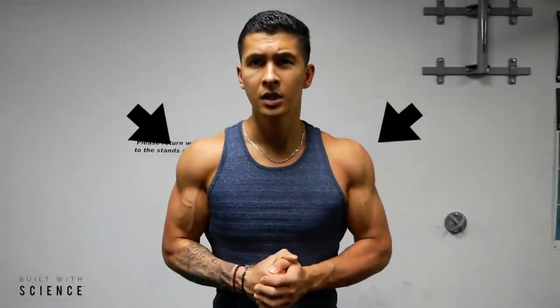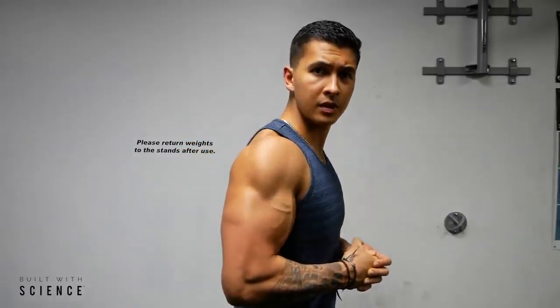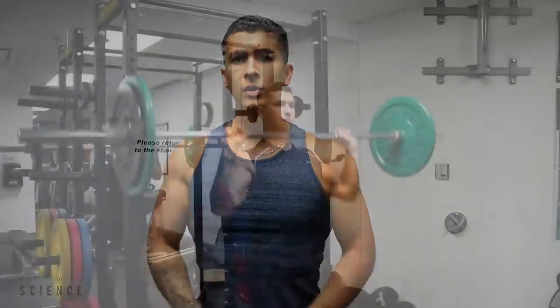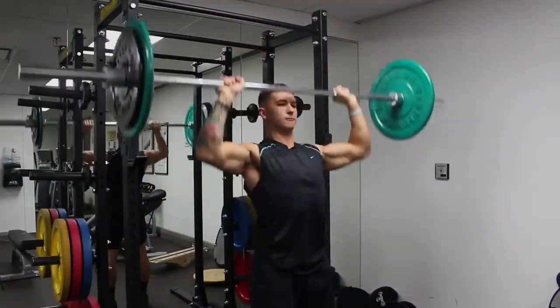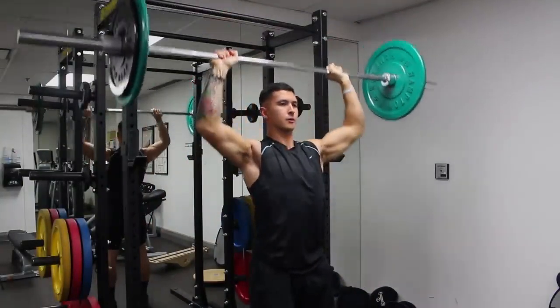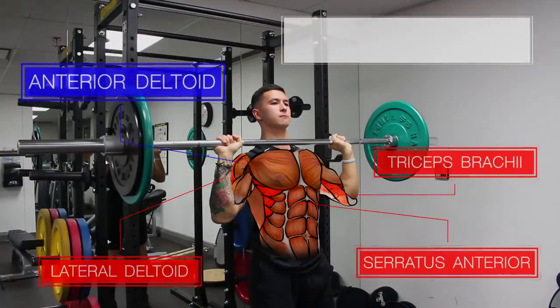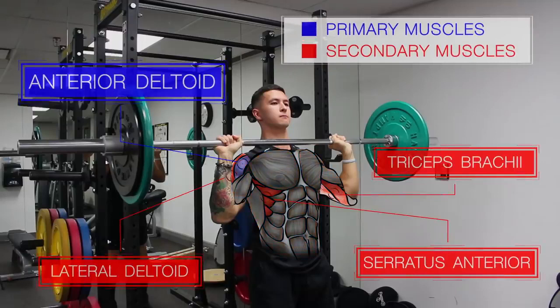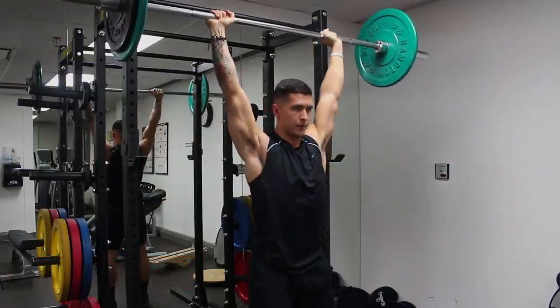Well-developed rounded shoulders are one of many key features that dramatically improves and completes a powerful looking upper body. The overhead press should be a staple in your routine, as it not only effectively targets the shoulders and several other upper body muscles, but it also enables you to easily overload and lift the most weight overhead when compared to other shoulder movements.